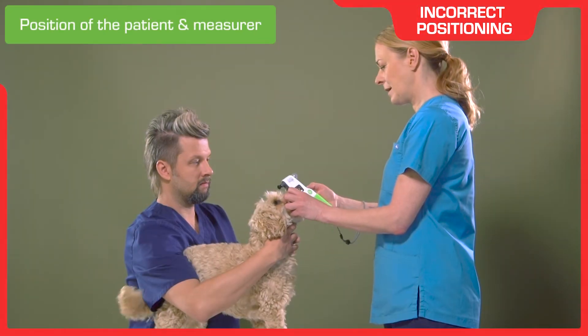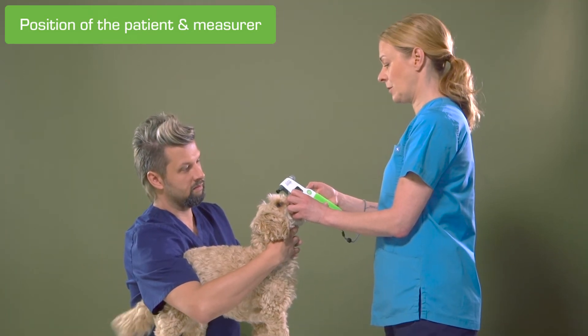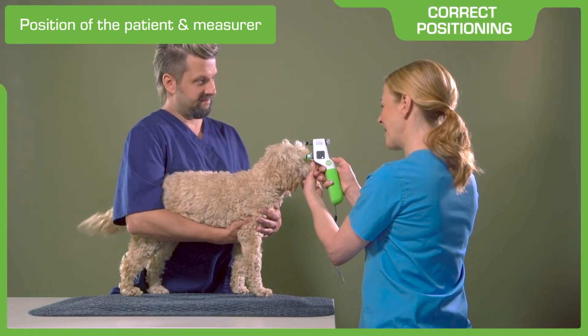IOP can be increased by incorrect handling, stress, or other factors. To minimize the external error sources, pay attention to correct handling of the patient.